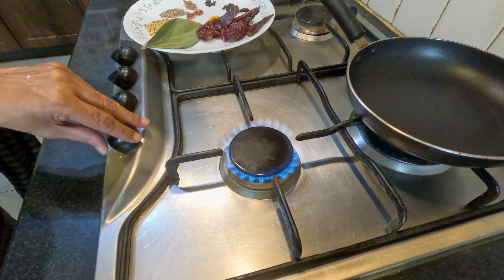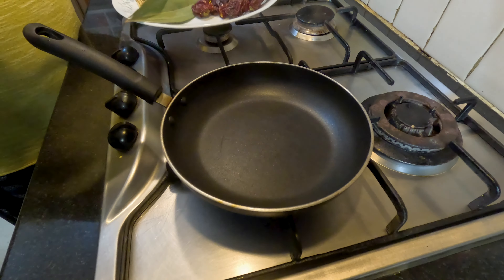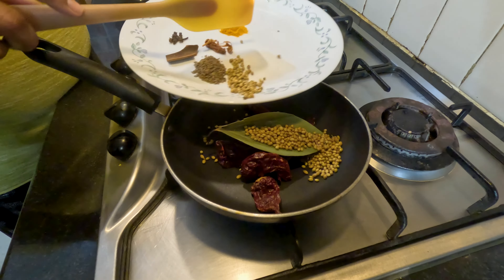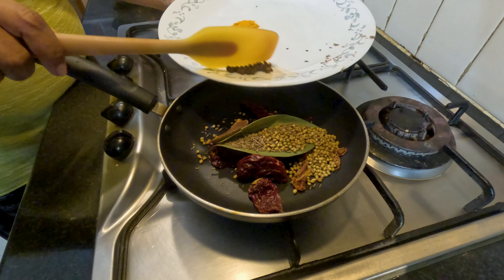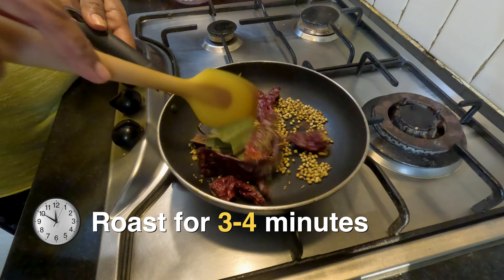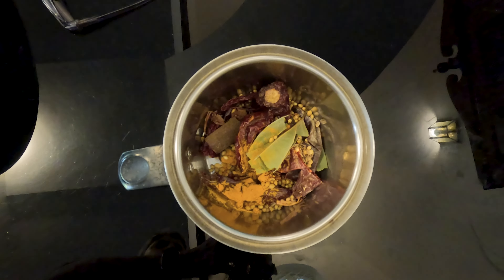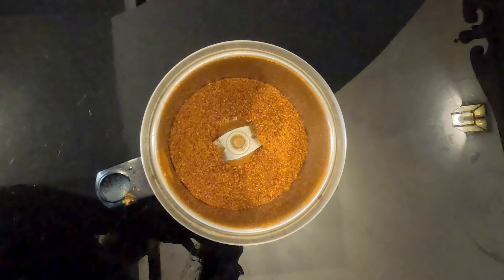We'll roast all the masala ingredients together except for turmeric. Roast for three to four minutes till the spices are nice and aromatic. Now we will dry grind these roasted spices in the small jar of the mixi, and the spice powder which will make our chicken red and tasty is done.